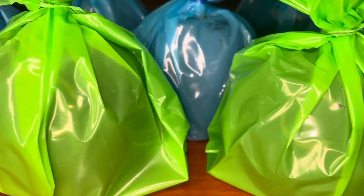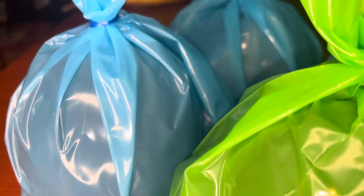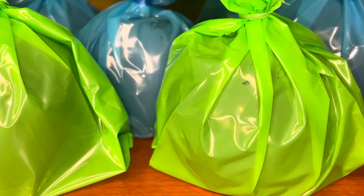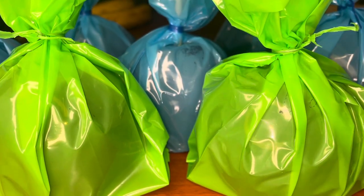This is the finished product. Thank you all so much for watching. I hope that you enjoyed this video and that it was helpful to you all. If you would like to see more tutorials on any type of candy fruit, just comment down below. Make sure that you like, comment, share, and subscribe, and I'll see you in my next video. Bye!